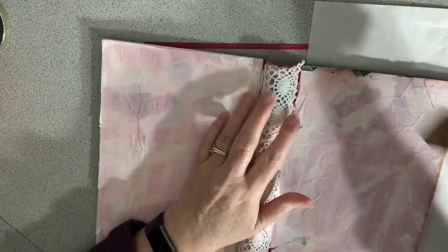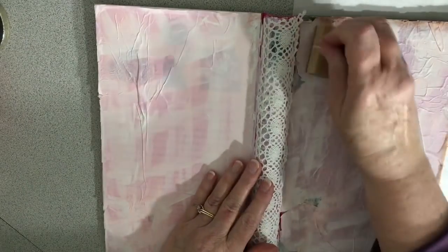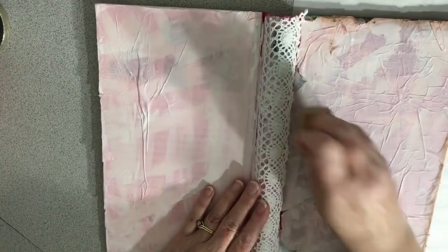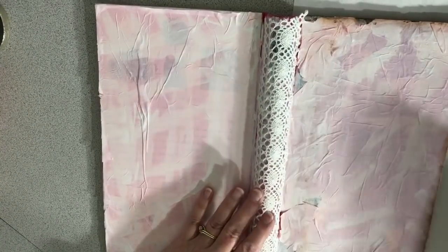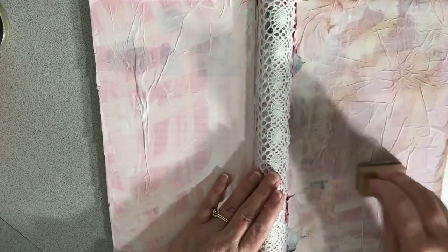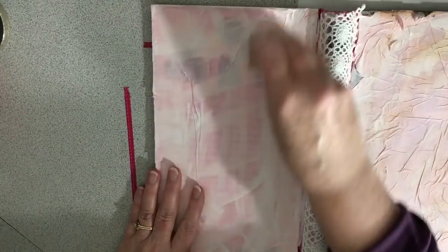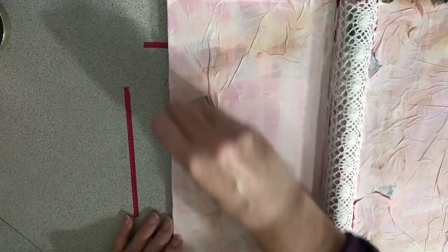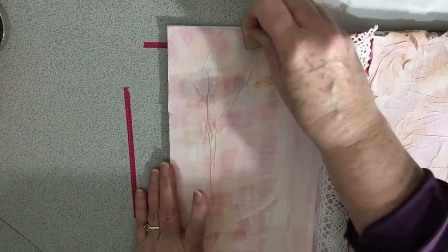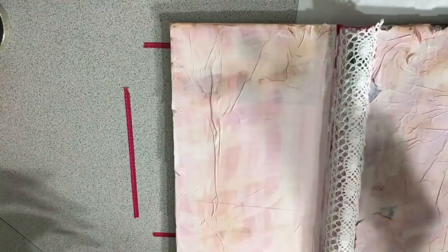I've never done this technique like this — I just thought I'd try it and see how it goes. It'll probably be fine. I do like pink and brown together, so I think this will help. I can't really rub it too hard but — oh actually, look at that! That actually looks pretty cool, doesn't it? I like that. Maybe I won't cover it up all the way like I was going to.